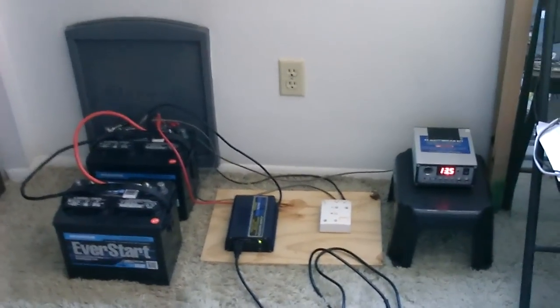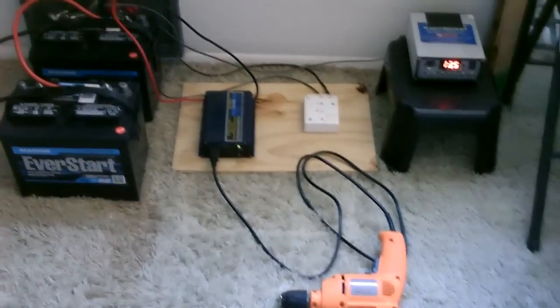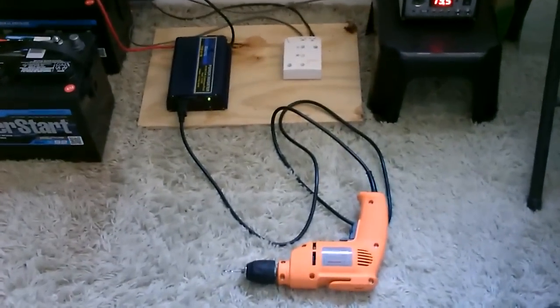Hey there, this is just a quick video of my solar panel system again that I just set up. This time I want to show you a running power tool, specifically a drill.